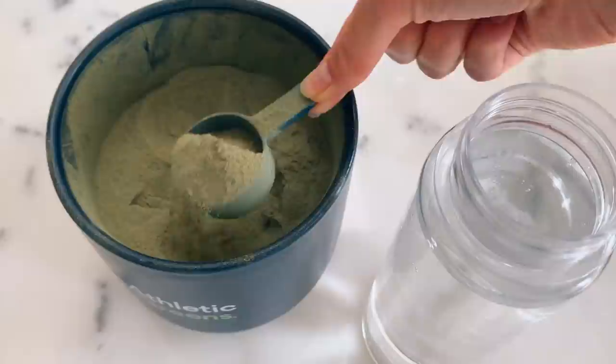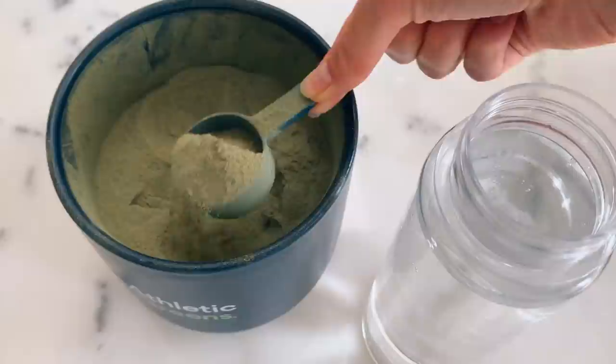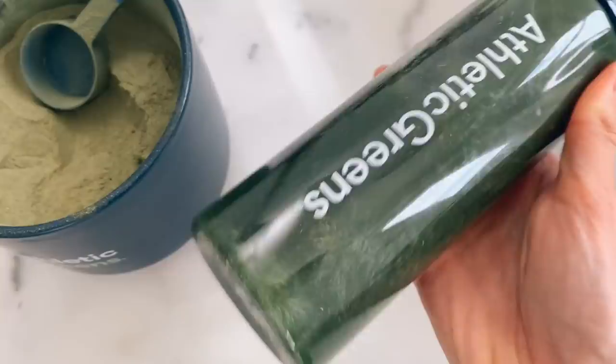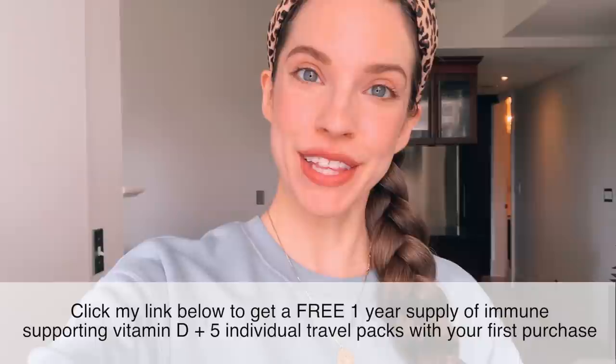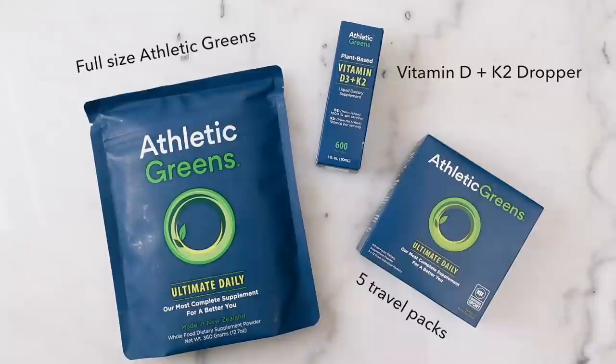All you do is take a scoop of the Athletic Greens, put it in the little shaker jar, shake it up. In my opinion, Athletic Greens is the tastiest green drink in the world — I actually crave it every day. So if you're interested in trying Athletic Greens, you can click my link down below in the description and that'll give you the immunity bundle for free with your purchase, which includes a year's supply worth of vitamin D plus five individual travel packets.